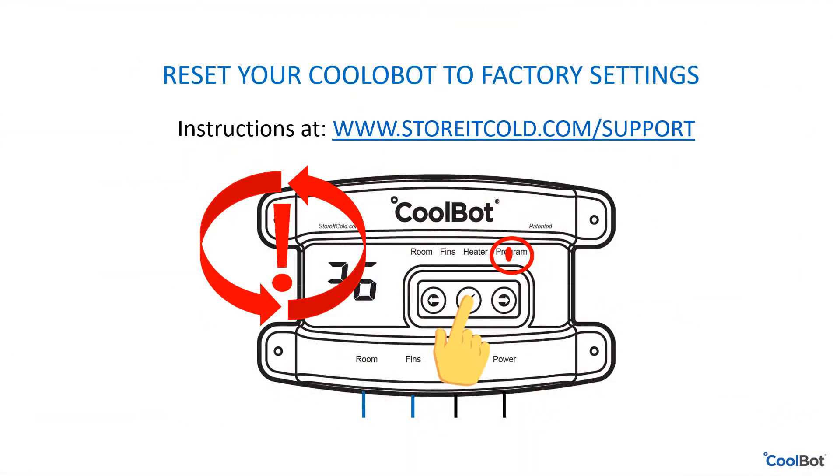Do you want to reboot your CoolBot and bring it back to its factory settings? Go to our support page at www.storeitcold.com and check out our step-by-step instructional video on how to reboot your CoolBot.